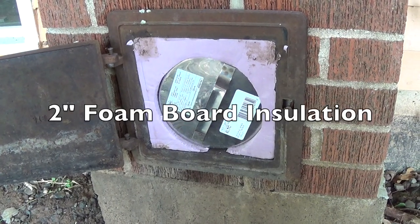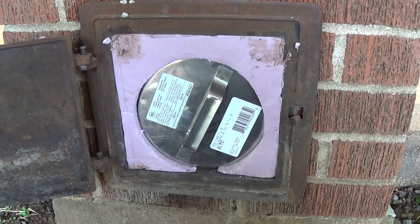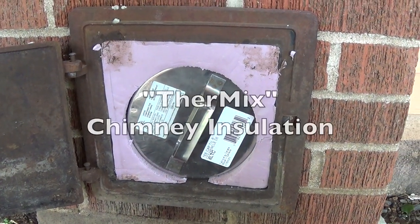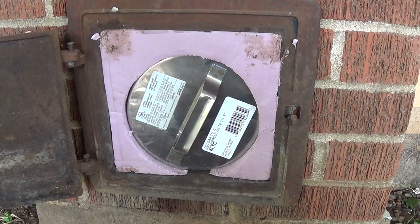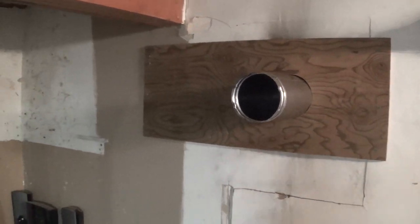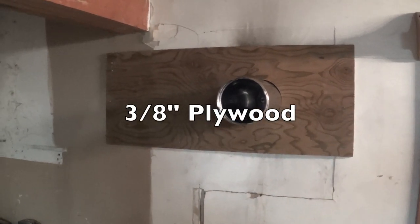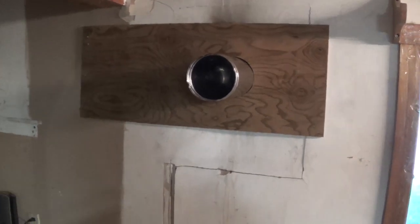I cut out a piece of pink insulation to fit around the plug for the clean out, and that's just to keep the insulation from coming around the plug. And here where my stove pipe is, I put a piece of plywood and nailed it to the studs to keep the stove pipe centered.